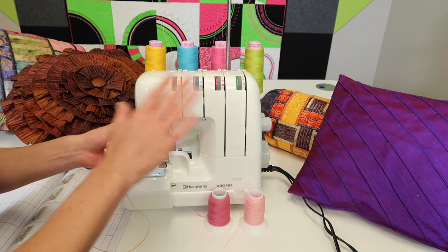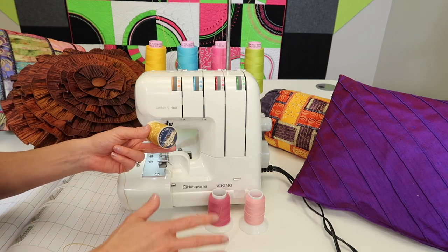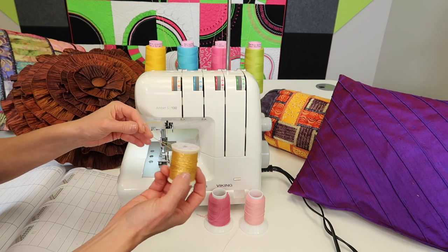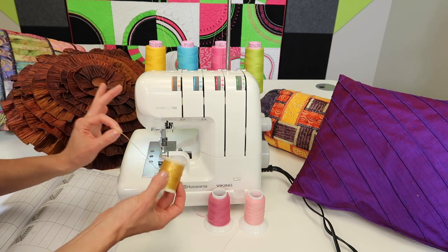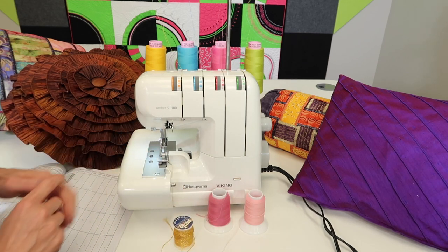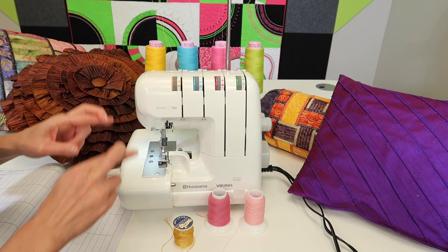Just make sure that you've watched all the previous videos, and probably go back and watch them again. If you don't know where those are found, we do have links below so you can watch the entire series on how to use this serger. If you go through all the videos and do everything I do, I guarantee that this serger and you will be best friends.